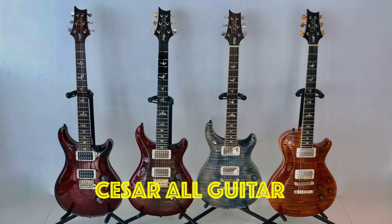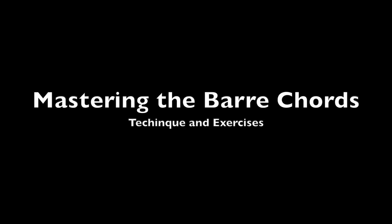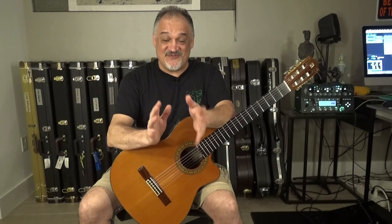Hello everyone, this is Eser and today I'm going to teach you how to master the bar chords. First things first — this is a very early beginners video. It has been requested by several of my viewers. I have three other videos about bar chords and exercises in my channel; I will put the links in the description. But I'm trying to put together a lot of tips in this one, so this is going to be the video that helps you master the bar chords.